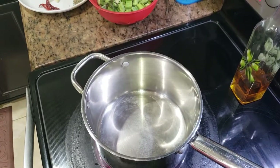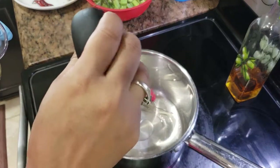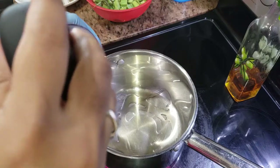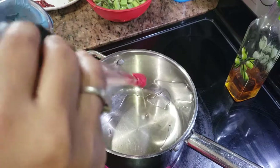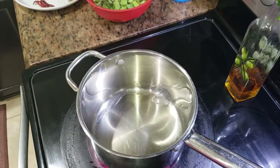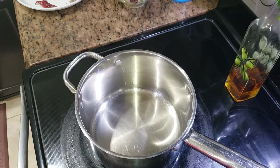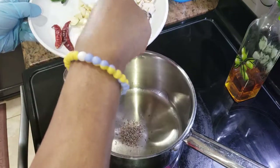I'm adding one to two tablespoons of oil inside the pan. We'll wait till the oil is hot. So the oil is hot right now — I'm just going to add some cumin seeds in it.